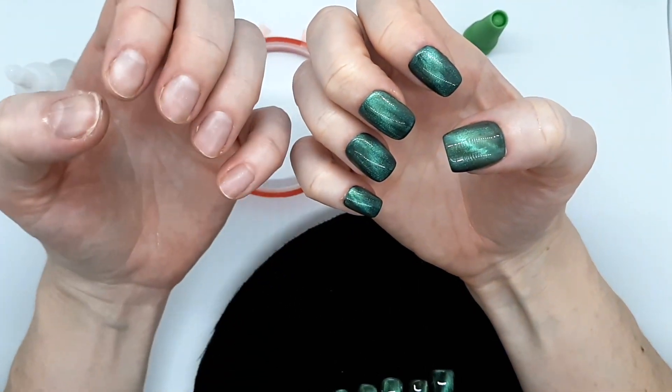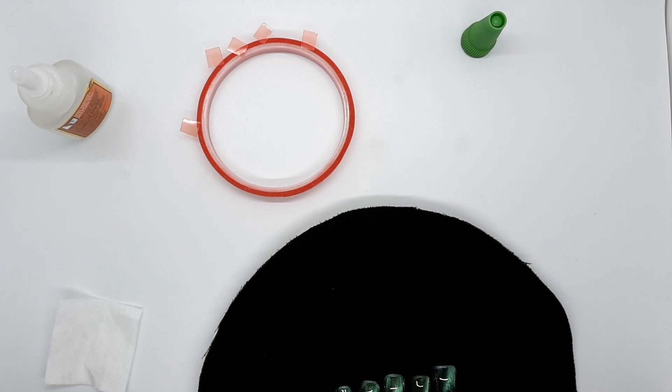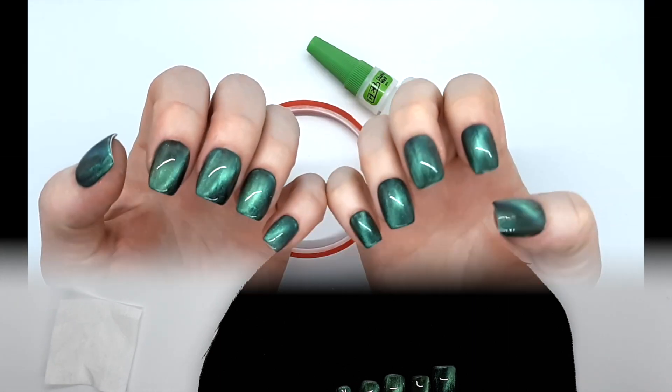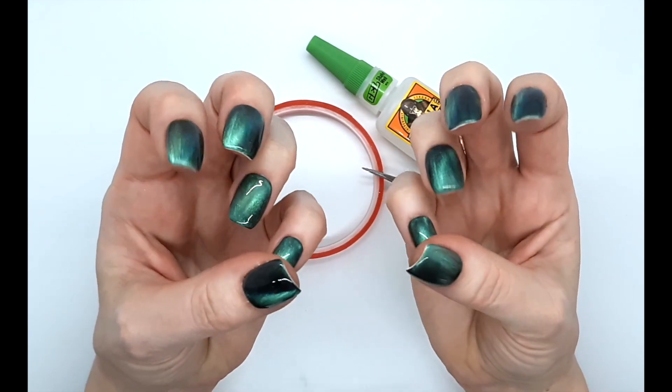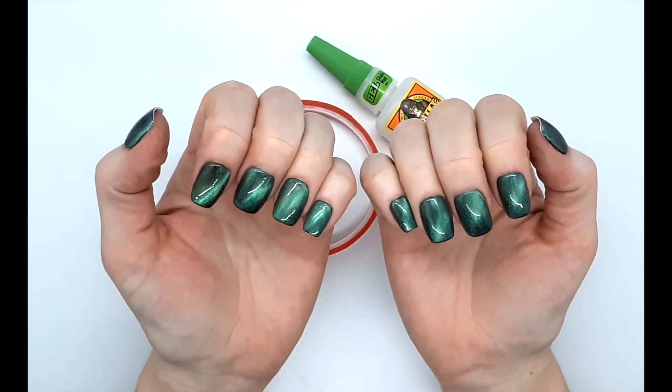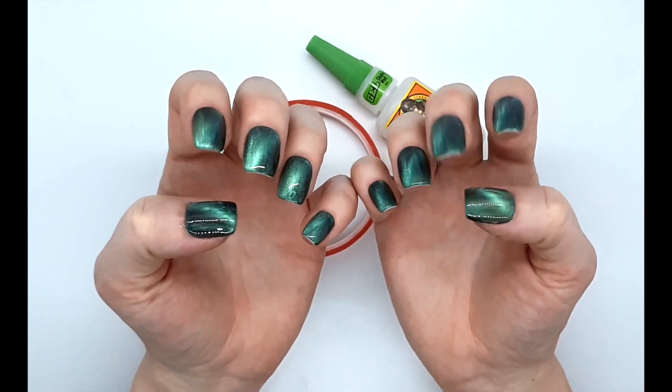So much better than this! I'll do the other hand now. Okay, I've got all ten of them done. They all feel pretty solid. Like I said, if they pop off you can just put another little dot of glue on there and put it back on.